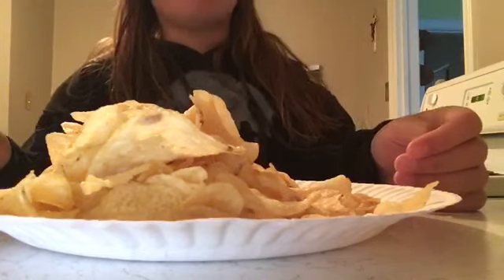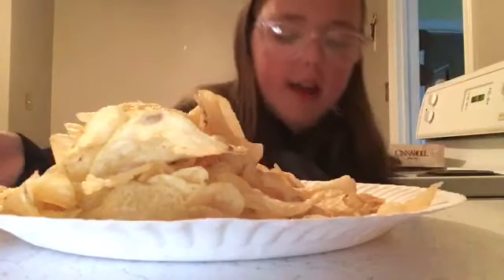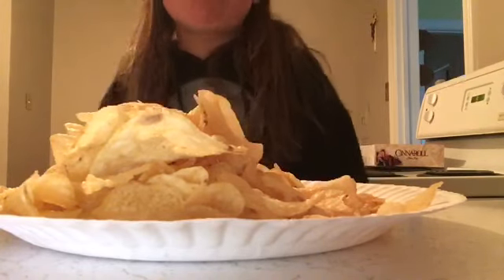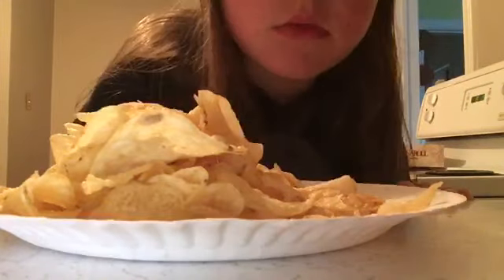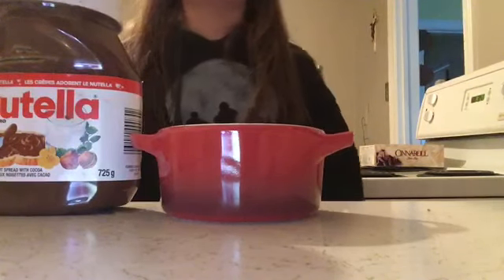I just have plain chips with nothing — I literally drooled absolutely everywhere. If you know my appetite is like a pregnant person's — I literally eat the weirdest things. Today you're going to figure out what one of those weird things are. First you grab a bowl — you're thinking, oh she's just going to get some dip. Well you guessed wrong. We're getting some Nutella!